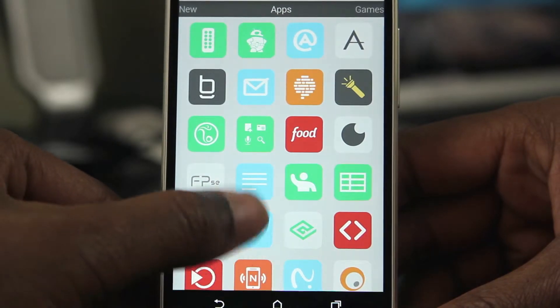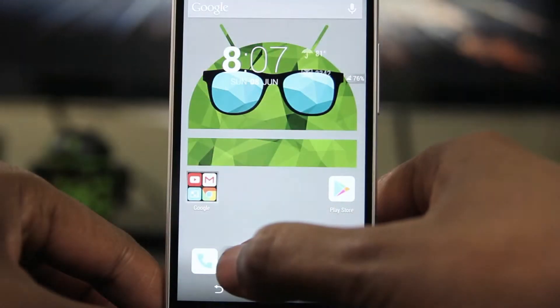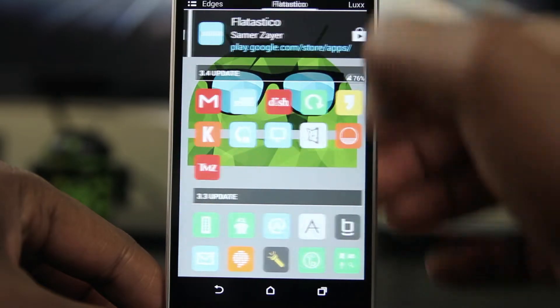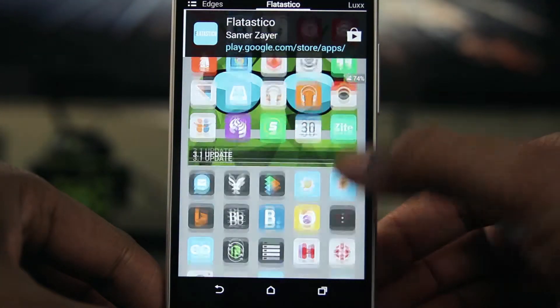As you can see here, there's tons of apps — there's over a thousand. I think you'd be hard pressed not to find what you're looking for. All your major apps are covered. And if you long press on any icon, up comes the screen where you can select and then change your icon. It's that easy guys.